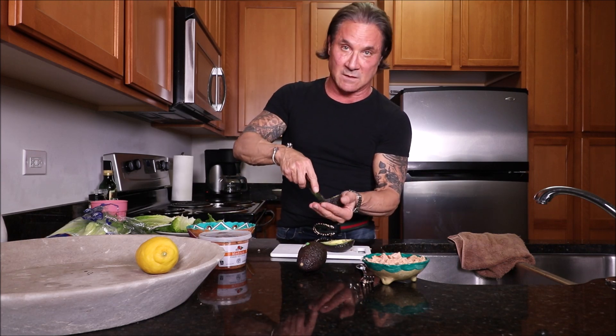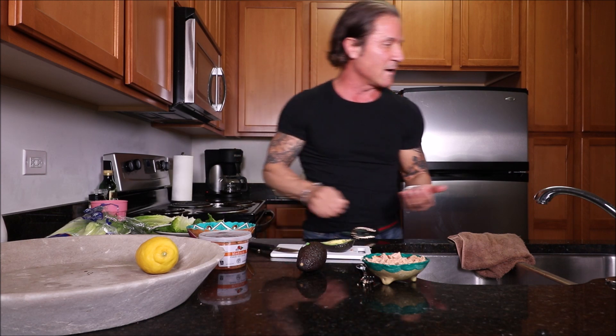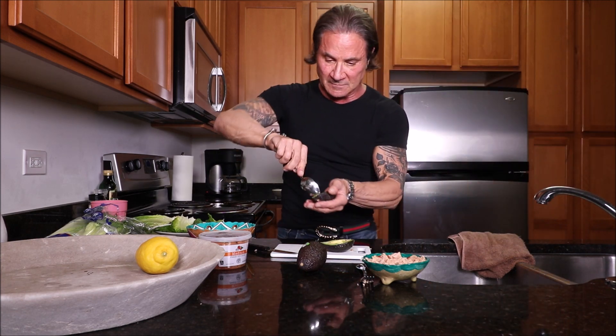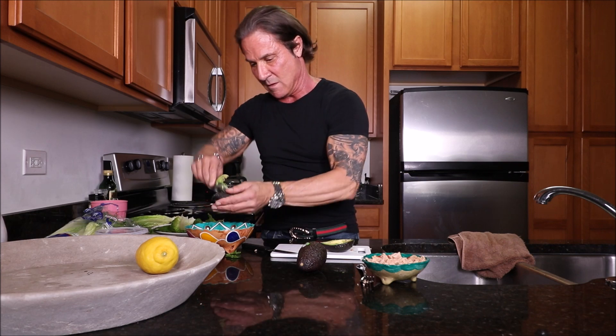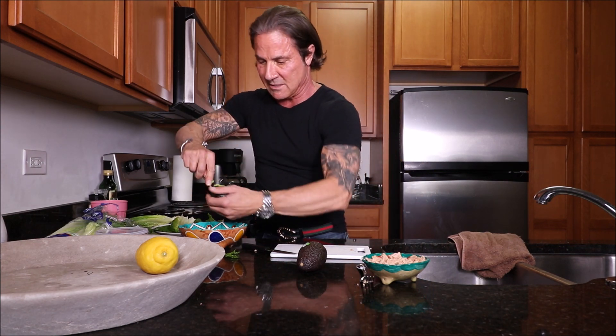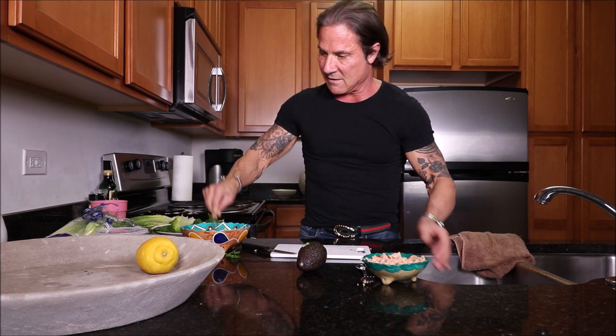I'm sure you guys all know how to cut up an avocado, right? Slices down this way, then that way. And then you grab a spoon and you spoon it right out into your bowl. One avocado, then the other one in there. Got the avocado.